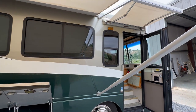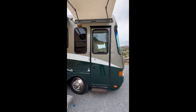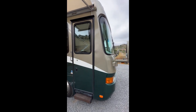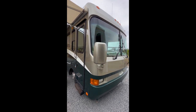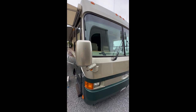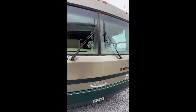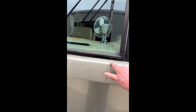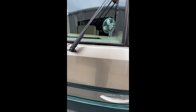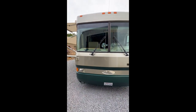I'm going to go around the coach again with all the compartment doors closed so you can see the condition of the paint. The only flaws I know of, other than normal little things you get on the road, is the rearview mirrors have some peeling on the clear coat on top, and right along this edge the clear coat is kind of bubbling. There are some little rock chips, but for the most part it is pretty darn nice.